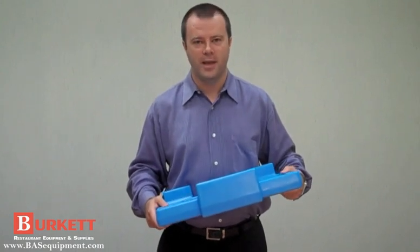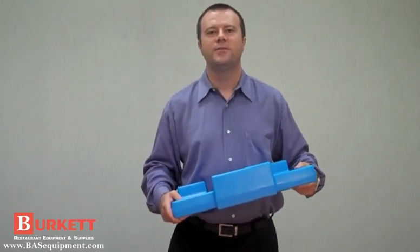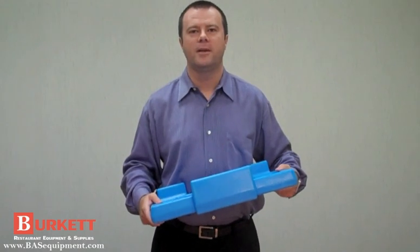Contact a rep or distributor today. Thank you for watching. Please visit us at www.cambro.com.